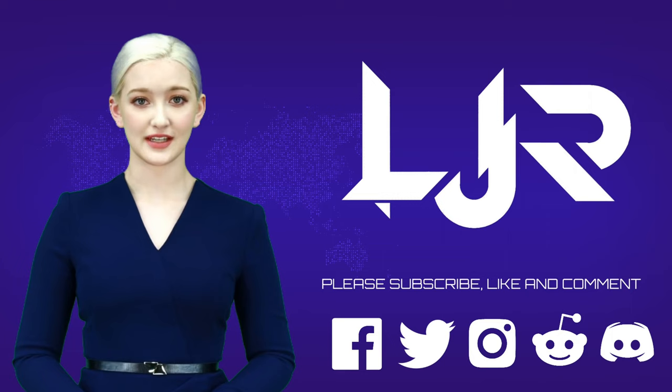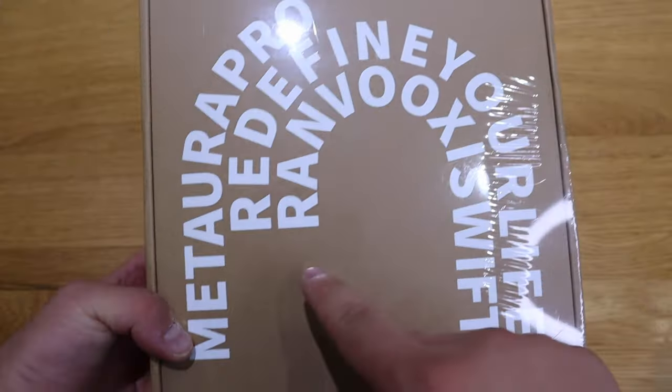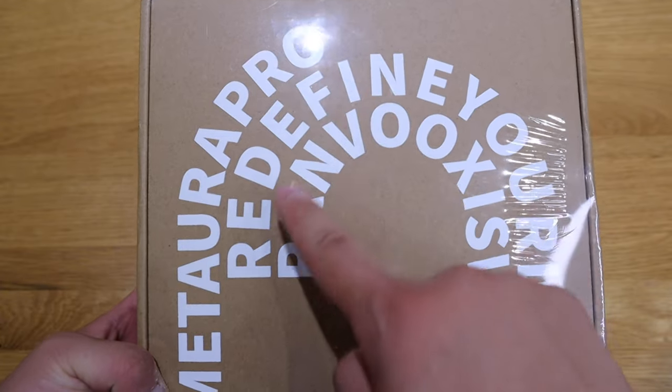Welcome to LJPTech channel. Please subscribe, like, and comment — make sure you press the bell button as well. Now I present to your host LJPTech.